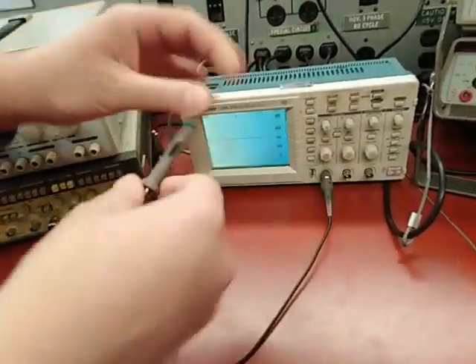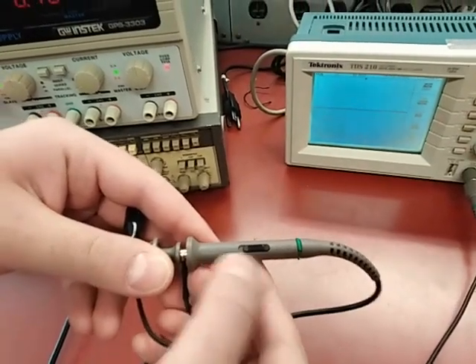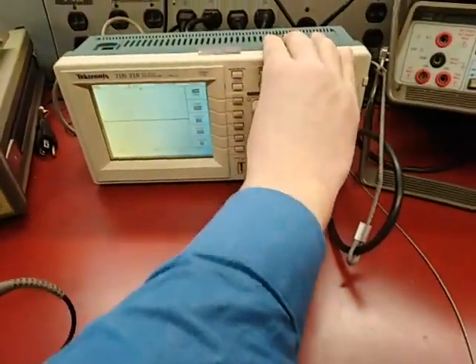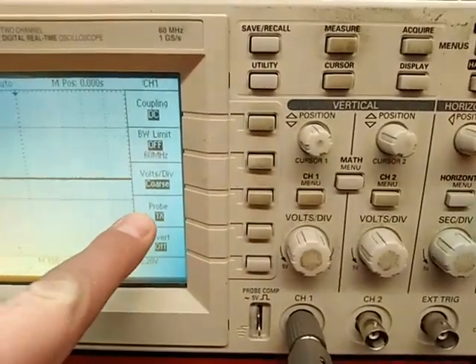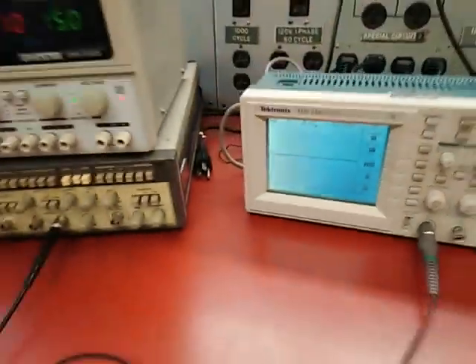One important thing to learn about these probes is that you have a switch which controls the attenuation of the signal before you see it on the scope. You have X1, which means no attenuation, and X10, which means attenuation by 10. If I press on the channel 1 button, you can see a setting that shows the probe's attenuation. This number has to match the setting on the probe — so now I'm using X1 here, so this one is 1X. If they don't match, the numbers you get will not be correct.